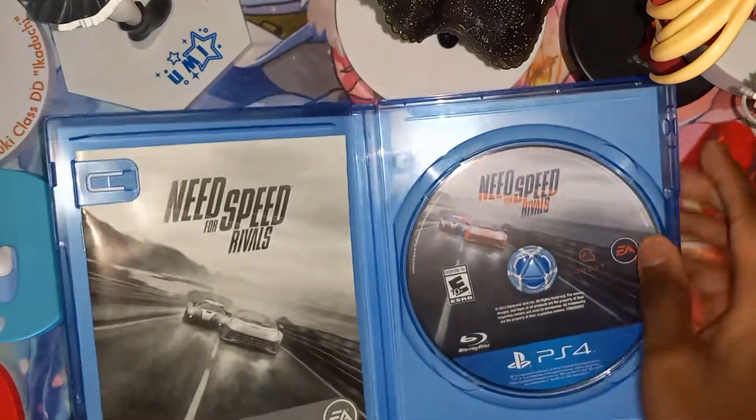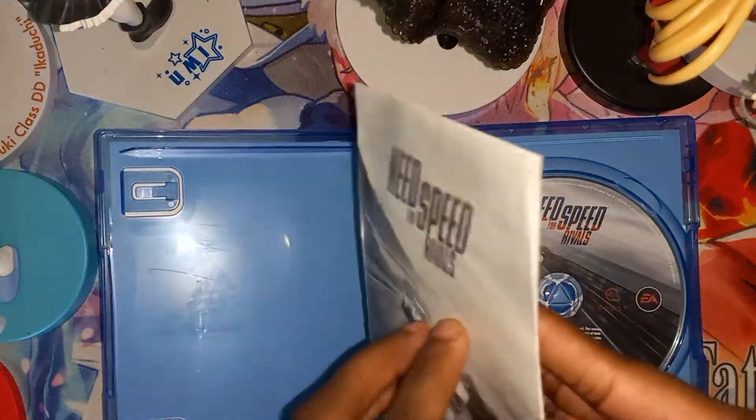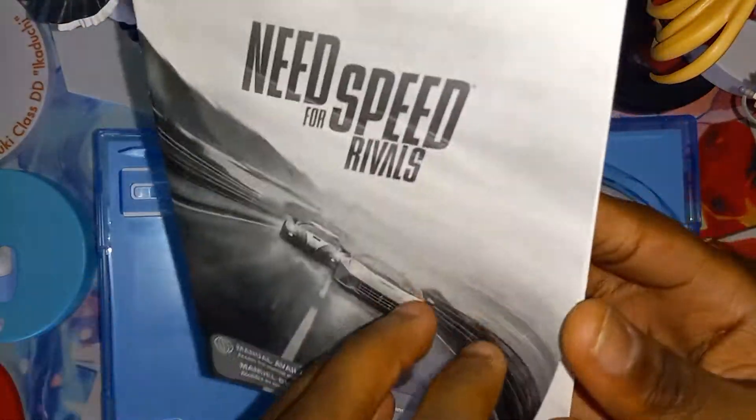As you can see, the game disc on the right, manual on the left, and nothing behind the front cover. So let's skim through this real quick.